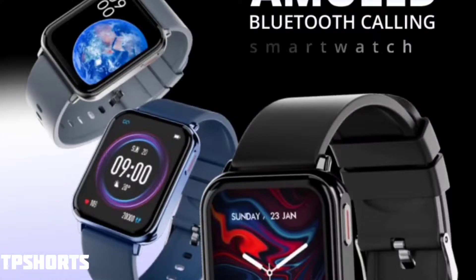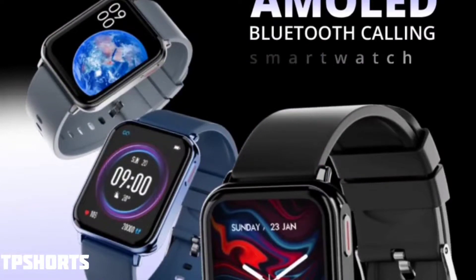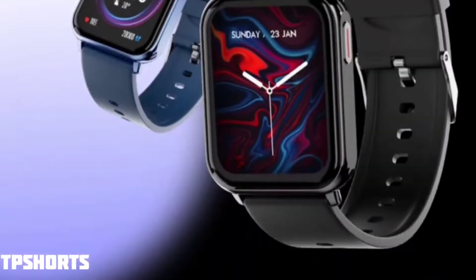In the smartwatch segment, every company is doing something new. The benchmark right now is calling plus AMOLED — every customer wants a calling smartwatch with AMOLED display and good accuracy. Firebolt is working hard to achieve this, and that's why they've introduced a 1.78-inch AMOLED display, same as the Visionary.